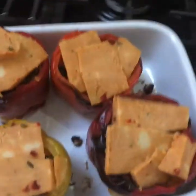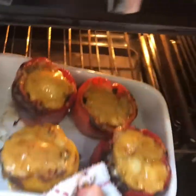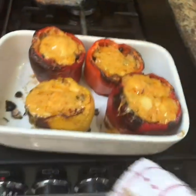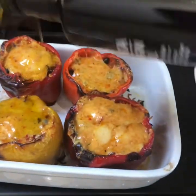Then we're going to top them with cheese. I chose a cheese that's got chilies in it, but any cheese you like — any cheese that'll melt. Mozzarella would be good too, or just normal cheddar. They're back in the oven just until the cheese has melted, a couple of minutes.